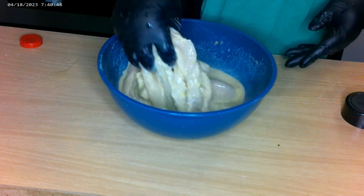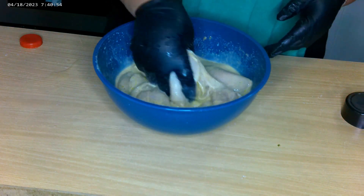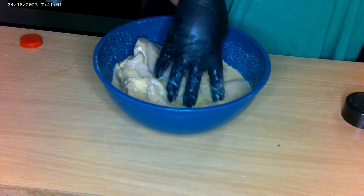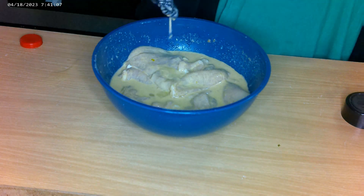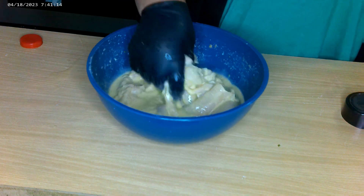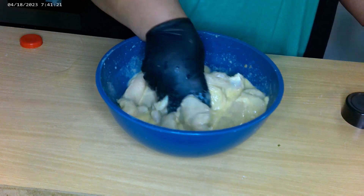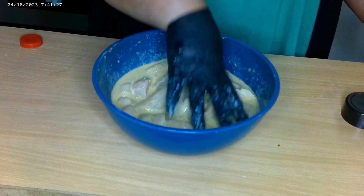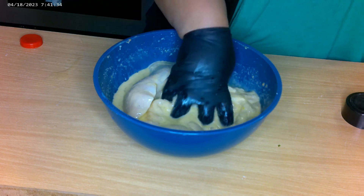Now we just break those eggs, mix everything together — the milk, egg, and hot sauce mixture — just like that. Get your hand in there, don't be afraid, just mix it all up. This mixture helps the flour adhere and gives that crispiness to the skin.